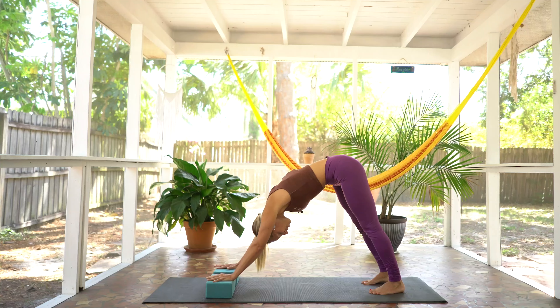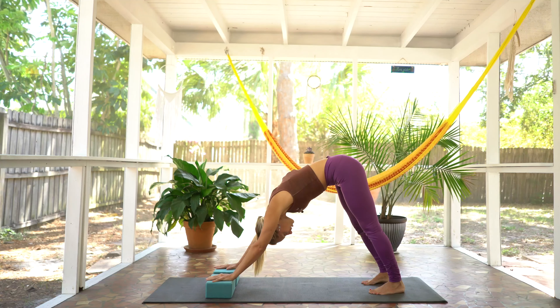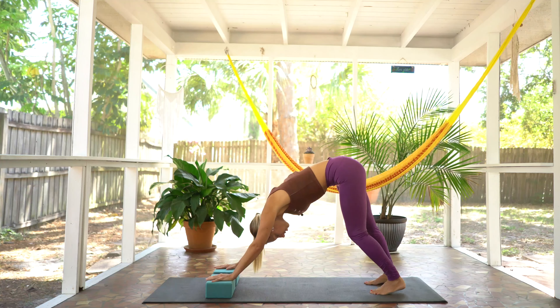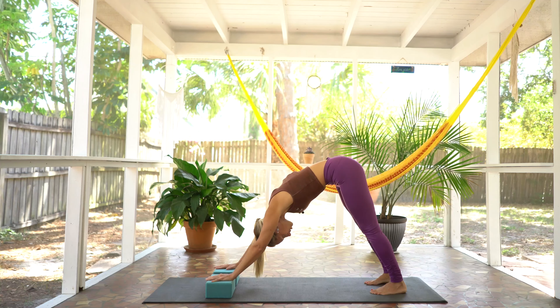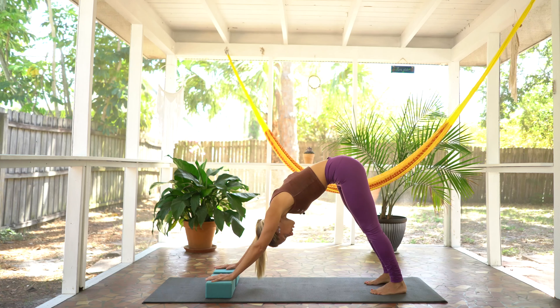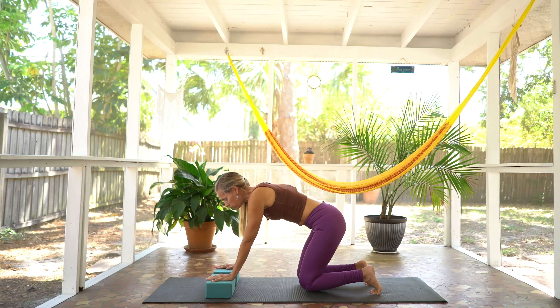Next up, we're going to go ahead and tuck the toes and come into a plank for just a second. Find an inhale and exhale into the supported down dog. There's nothing I love more than this posture with blocks. Feel free to stretch through the feet left to right, getting a little comfortable here. Notice how you feel with the support of the blocks. Find a deep breath in. Exhale out. And coming back down onto your knees.